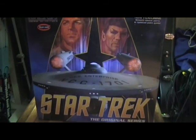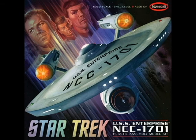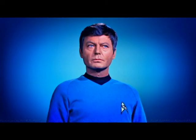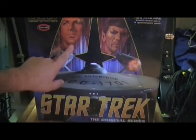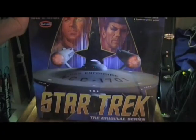Looking at the box art, it shows the USS Enterprise. I wonder why they took Dr. McCoy out, because on the older box it had Captain Kirk, Dr. McCoy in the middle, and Mr. Spock. Well, this is the 50th Anniversary Edition — they've got the Delta logo, the Enterprise, Captain Kirk, and Mr. Spock, but they don't have Dr. McCoy. Anyway, the box art is beautiful.